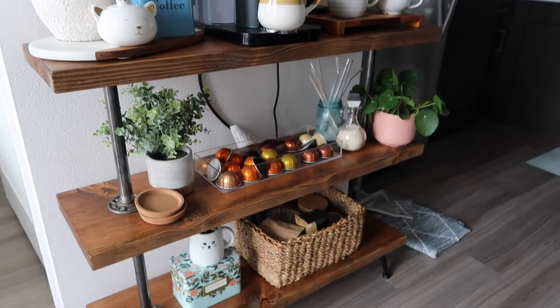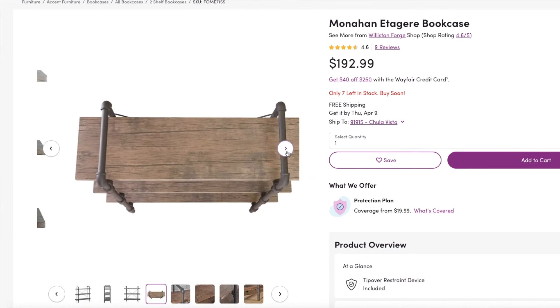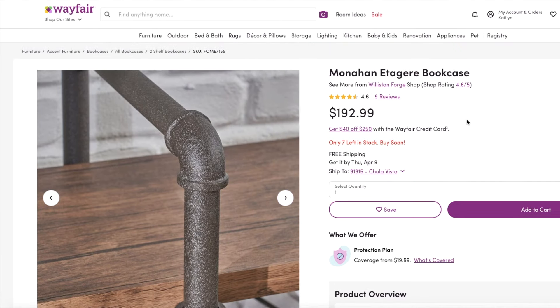Hey guys, welcome to today's video. Today I'm going to be showing you how to DIY a shelf. This is a three-tier shelf that I turned into a coffee station, a coffee bar, whatever you want to call it.